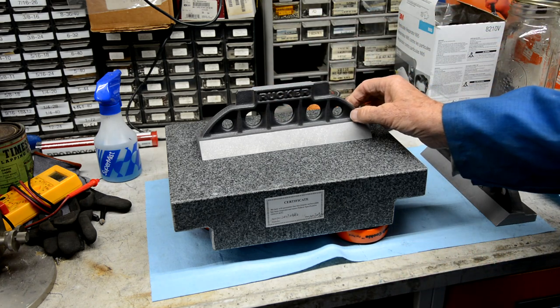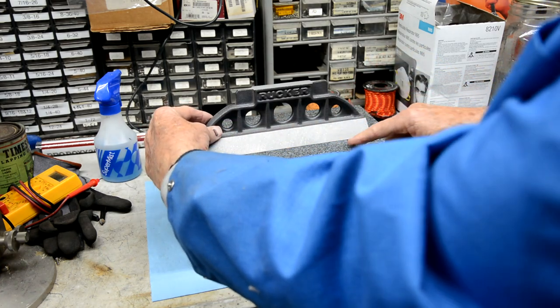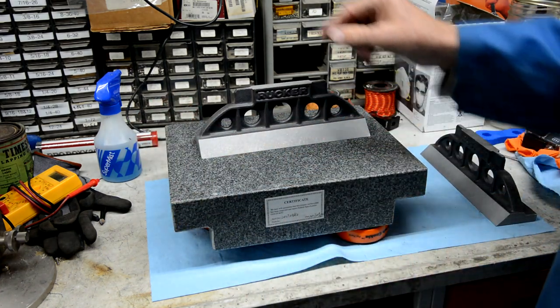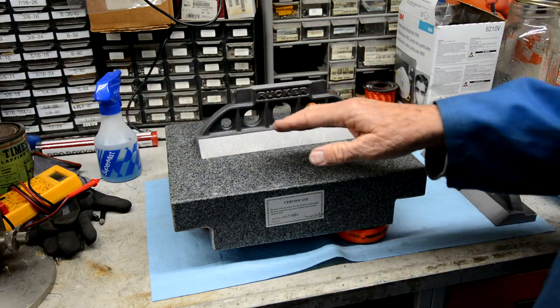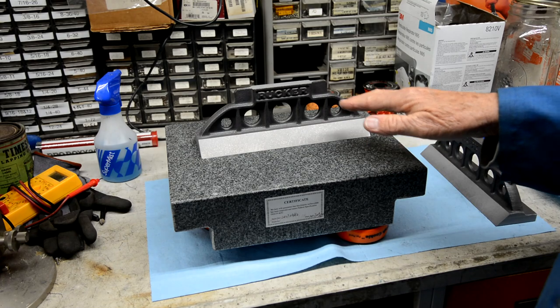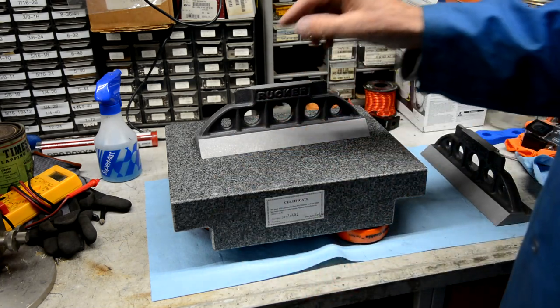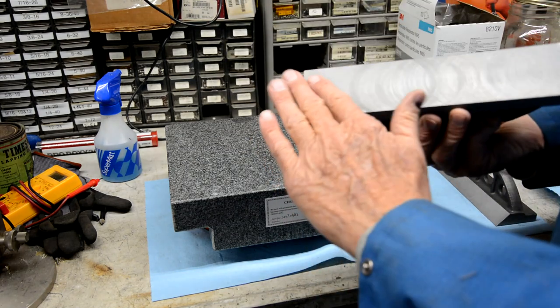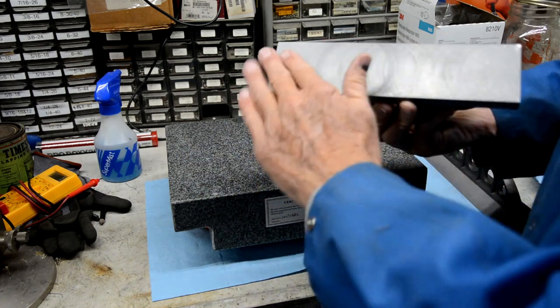Here's the other one. Now you can see it's hinging here, hinging over here — that's almost perfect. So this one is hinging really well. I could go ahead if I wanted to and mark it and start scraping. But what I'm going to do is just go through and do a cross pattern both directions on this one.